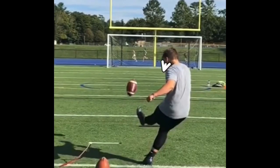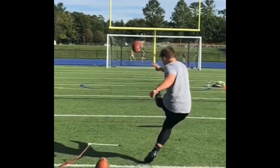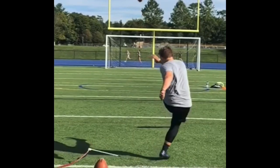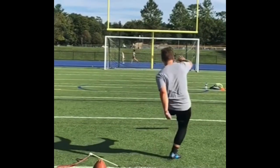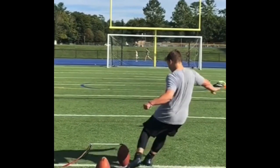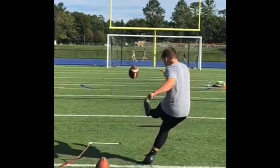You've got to keep those eyes down on the spot, not following the ball. Not a bad full follow-through.